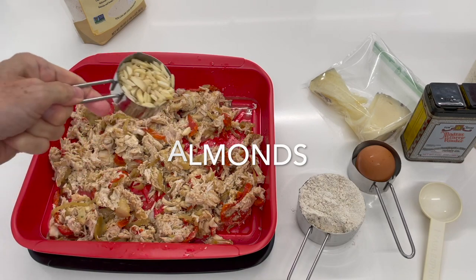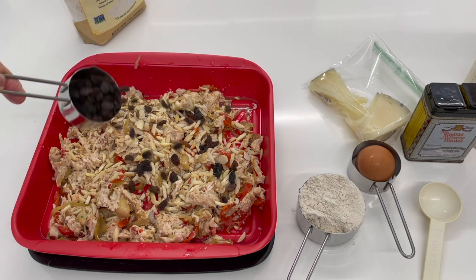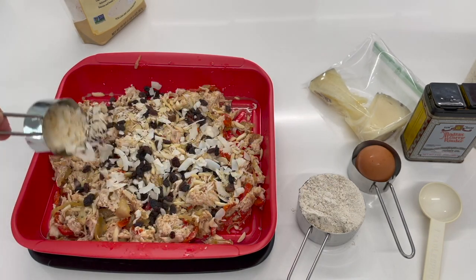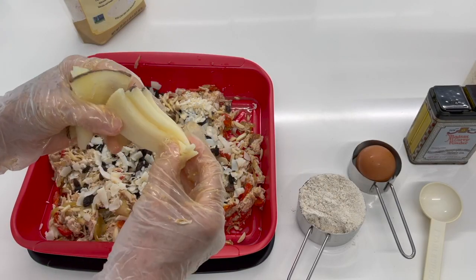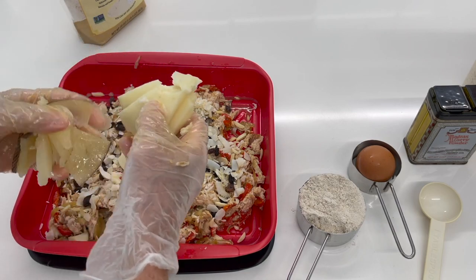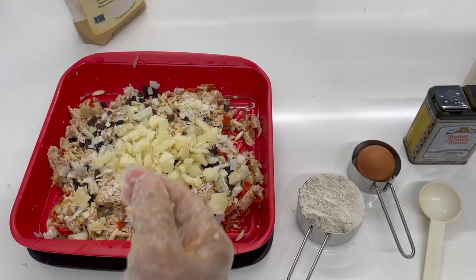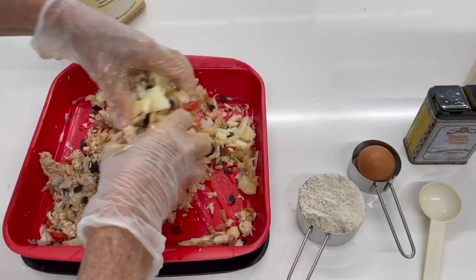We're gonna add some almonds, raisins, some dried coconut with no sugar or sulfites, and some manchego cheese. I'm just going to cut the cheese into pieces so you can feel them within the muffin — we don't want to grind the cheese too much. Mix everything so you've got raisins, coconut, and almonds all throughout the mixture.